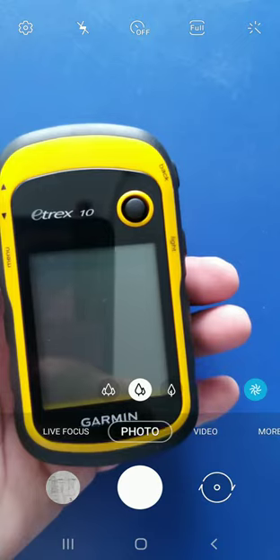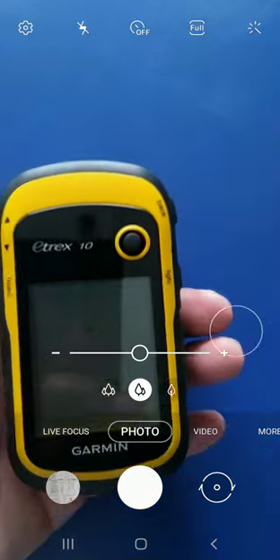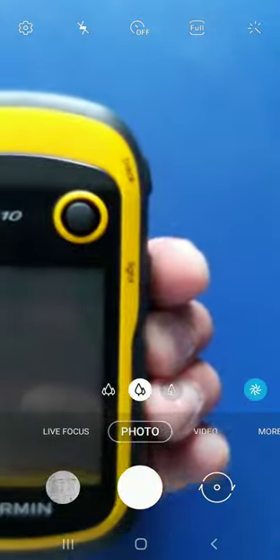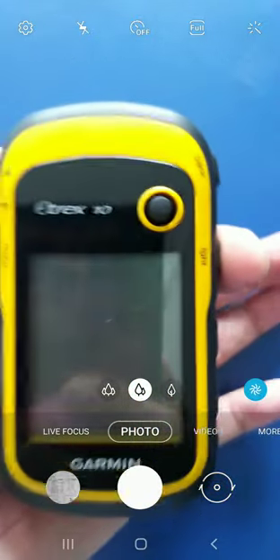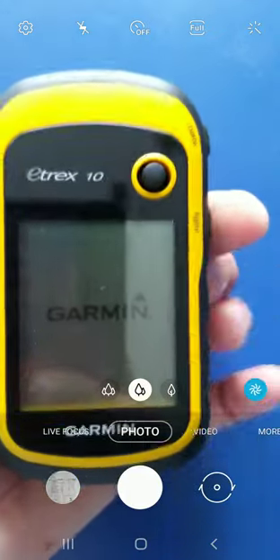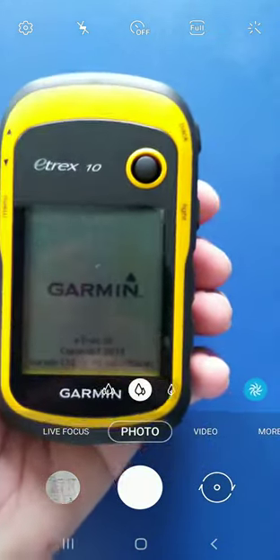It is a very small handheld instrument. This is the switch-on button right at my index finger. You can see the light. Just press and hold that button for a few seconds — now it's starting, the instrument is starting.